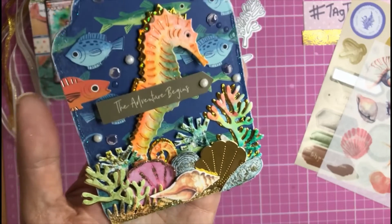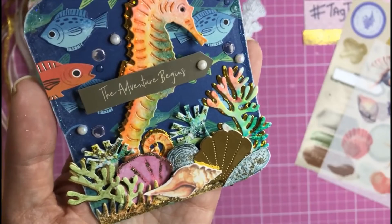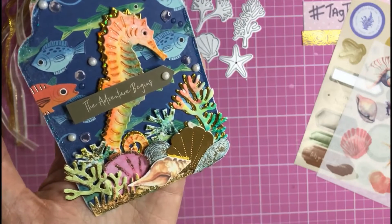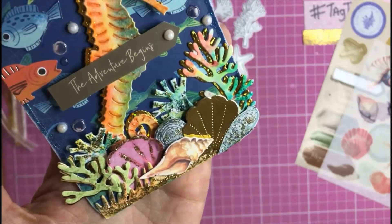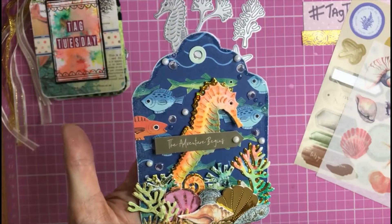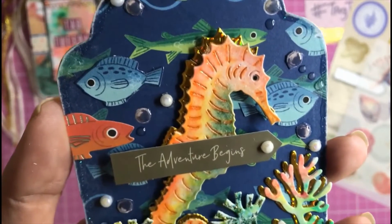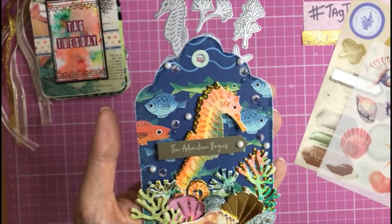I added lots of glitter glue — Stickles gold glitter glue — and did a bit of a paint effect on some of the seaweed die cuts for extra texture. Some pieces are matted with mirror card or holographic card to really make them stand out. I've got a nice mixture of die-cut shells and sticker shells, then cut a grass die cut, colored it a soft sandy color, and covered it in gold glitter so it looks like the sea bed. For finishing touches I used a 'The Adventure Begins' sticker, added white pearls, and used 3D gloss for the fish bubbles.